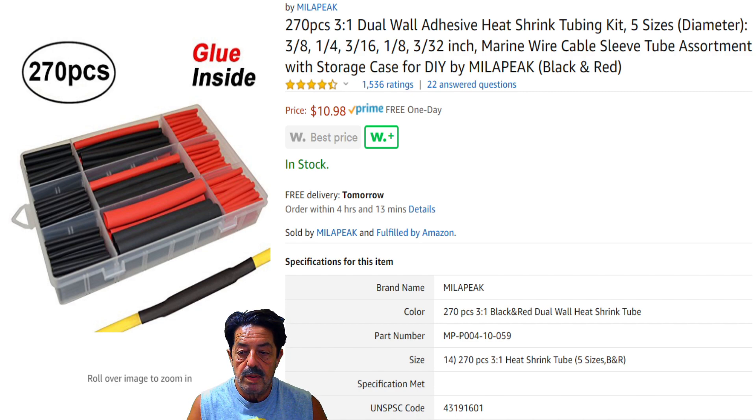With these right here from Millipeak — I'm sorry, glancing up to confirm the name — you don't need to double or triple them because they're a much thicker material, so one piece is sufficient. Can you get shrink wrap in larger sizes? Yes, you can click the link in the description below. I've seen them go all the way up to close to one inch. But if you're getting into something that large, I'd suggest heat shrink tape, or high-temperature silicone self-sealing tape — I'll put a link in the description.